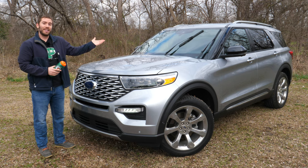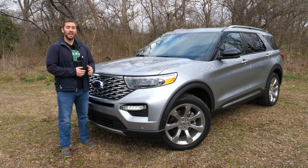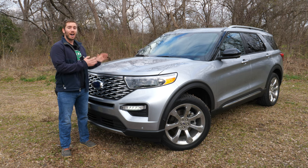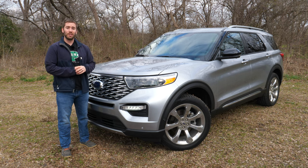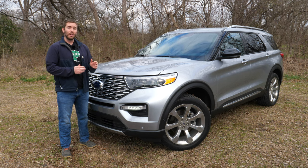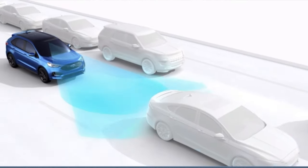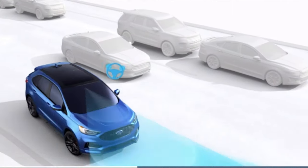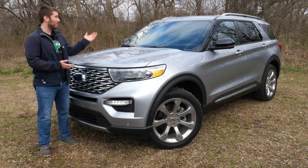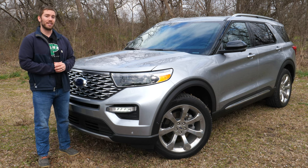I really like the rain-sensing wiper feature — it's honestly really nice when it's raining. Now, standard on the Limited trim but optional on the lower XLT is the Ford Co-Pilot 360 Assist Plus. That includes adaptive cruise control, evasive steering assist which can actually aid you in steering to avoid a collision, speed sign recognition using the camera, and voice-activated touchscreen navigation.